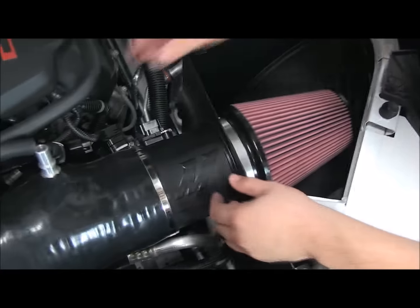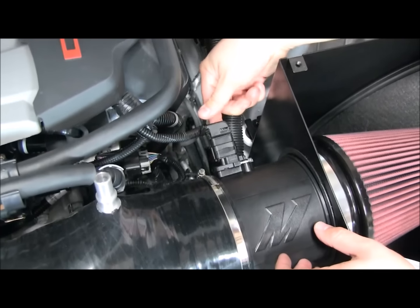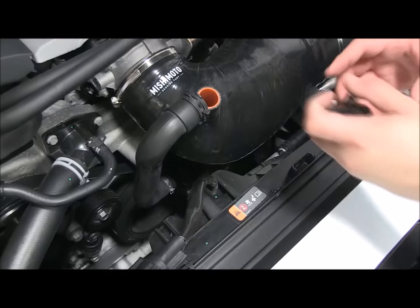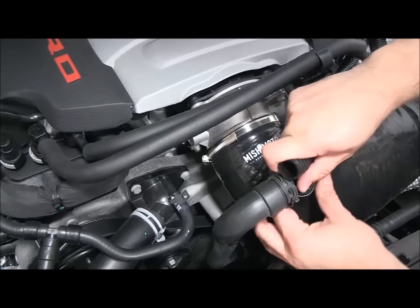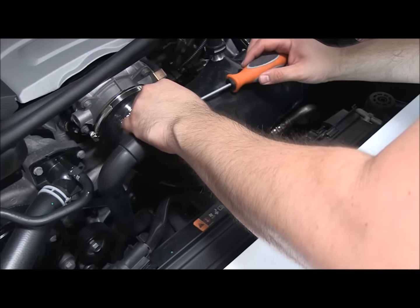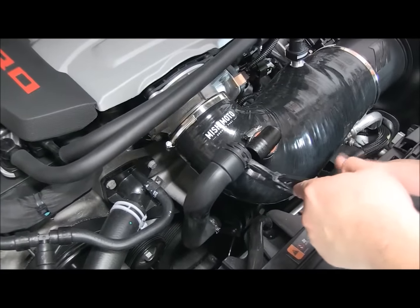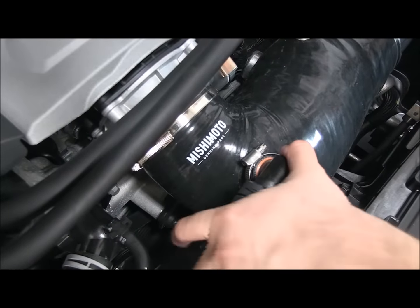Now that we've got those tightened, we'll go ahead and do our sensor. Make sure this is pushed back, plug it in, and push that lock. We'll take this one here and clip it right in place. For this one, they supply you the clamp and the little elbow — we'll go ahead and put those on. We'll take our pliers, squeeze that clamp, and slip that right in place.